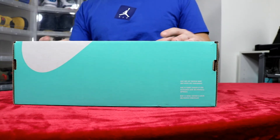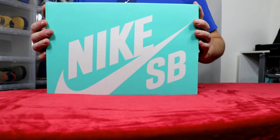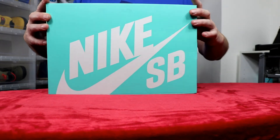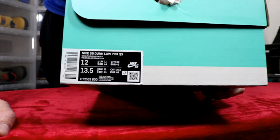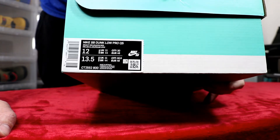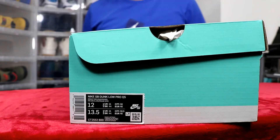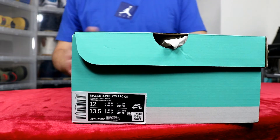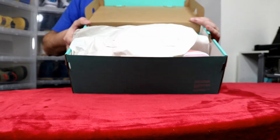Alright, enough said — let's take a look. You got your Nike SB box; this appears to be the new Nike SB box for 2020, in that teal colorway with Nike SB branding. The label reads: Nike SB Dunk Low Pro Quick Strike, colorway Bright Melon and Gym Red, size 12 — personal pair. The suggested retail on these is around $100; SB Dunk Lows are usually around $100 retail. It's a flip-open box — let's flip it open and look at the paper.